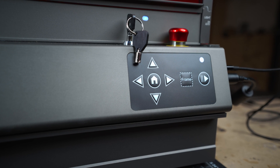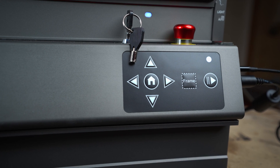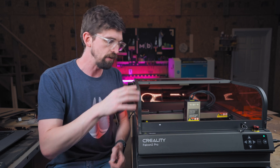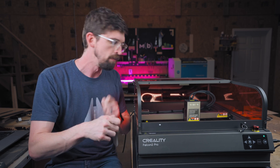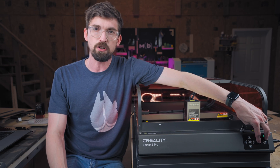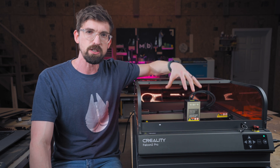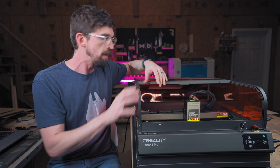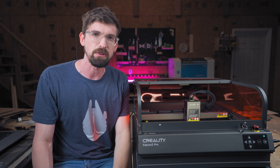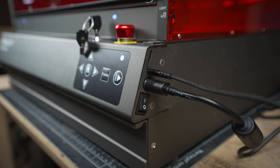On the physical control side, it's pretty much the same as the non-pro version. You have the ability to jog the machine and home it to bring it to the front left corner, which is really handy for repeat cuts — if you lose power or something messes up, it can go back to its home location and back to wherever it was in your design. You can also hit the frame button, which turns the laser to a really low power and traces an outline of what it's going to cut. You can connect via USB, and there's also an SD card slot to load designs directly to the machine.